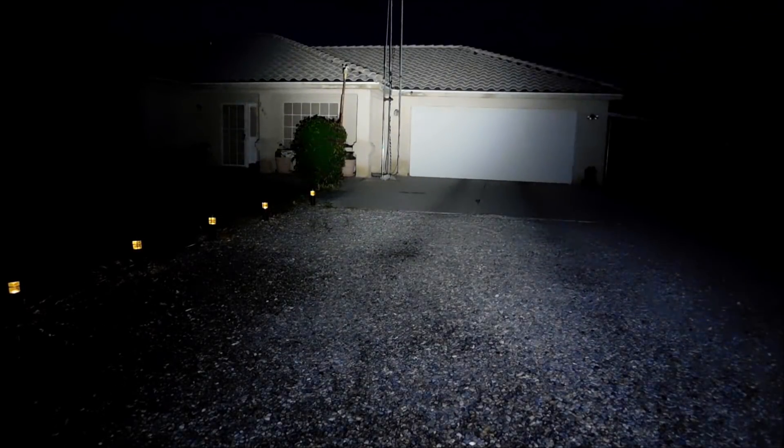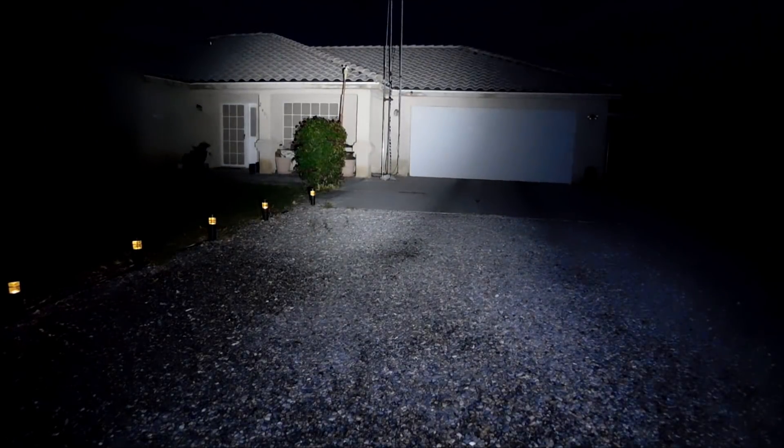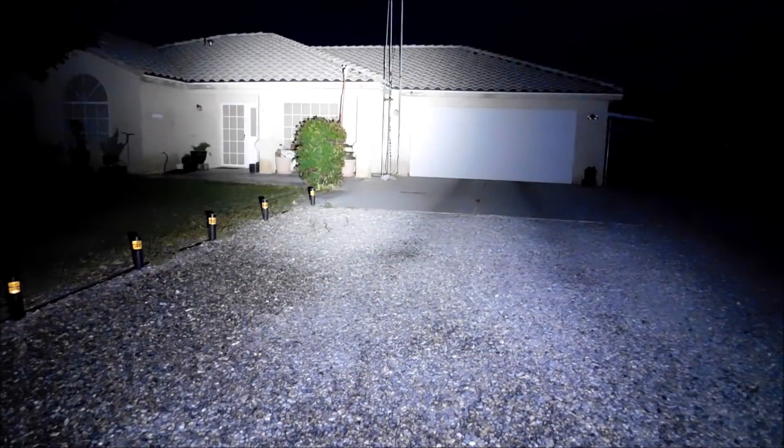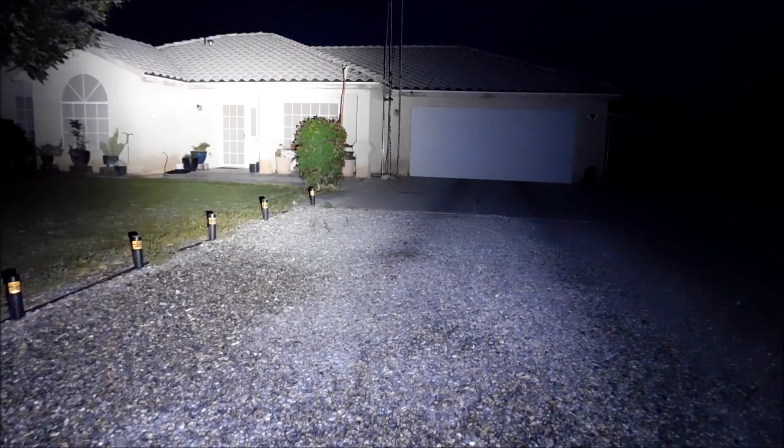We're going to try one more test before we finish to give you an idea of the brightness of the light. We're going to use this just like I'd use it, say, coming up onto a house wanting to know what's going on. It's got a little bit darker since I've been out here. I'm going to shine this on the front of my house. That's the 1,200 lumens. And now there's the full turbo mode.